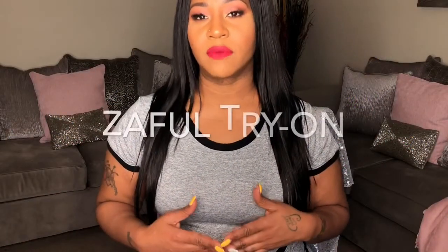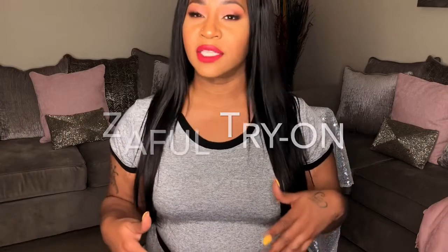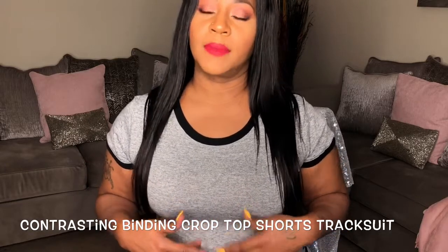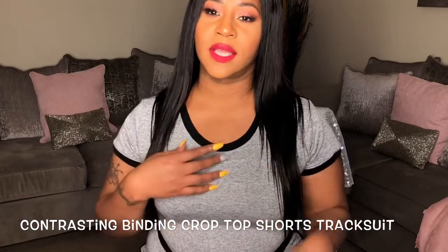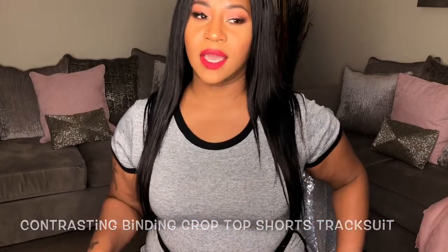I chose two outfits off the website — two swimsuits and two two-piece active sets. I'm actually wearing one of the sets right now. It's a gray crop top that comes with shorts, with contrasting black around the neck, sleeves, waist, and sides. The material is like a jersey stretch type material. It's a nice outfit I can wear on weekends running errands — it's been so hot here in DC so I'm all about comfort, and this does the trick.